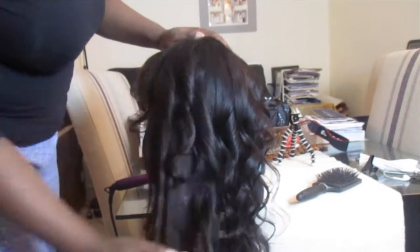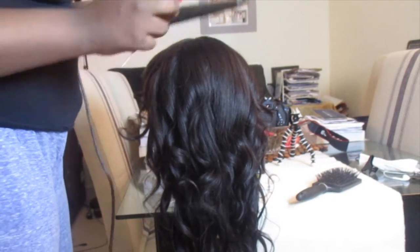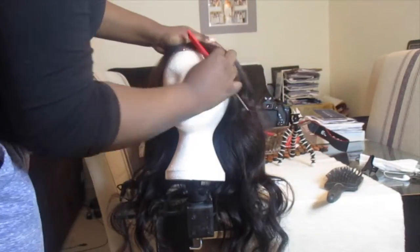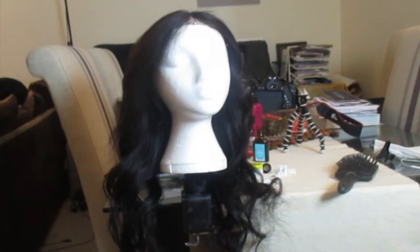Once I'm pretty much done curling the hair, I just finger comb it and try to flatten it down so that it looks as natural as possible. I brush down the curls because I want them to be loose and wavy — I don't want them to be tight curls. And yeah, that's pretty much it.